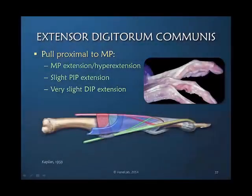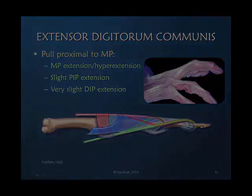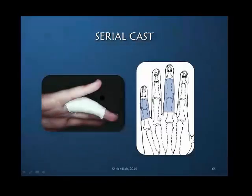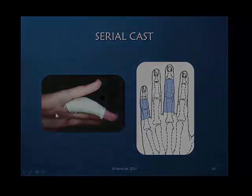I am pulling proximally on the extensor digitorum communis on a cadaver specimen, and you can see clearly the role of the extensor digitorum communis when no other muscles are active. The sagittal band fibers first must move proximally for this force to occur distally. We are only about halfway on that proximal lever arm of the proximal phalanx because the metacarpal phalangeal joint is here.